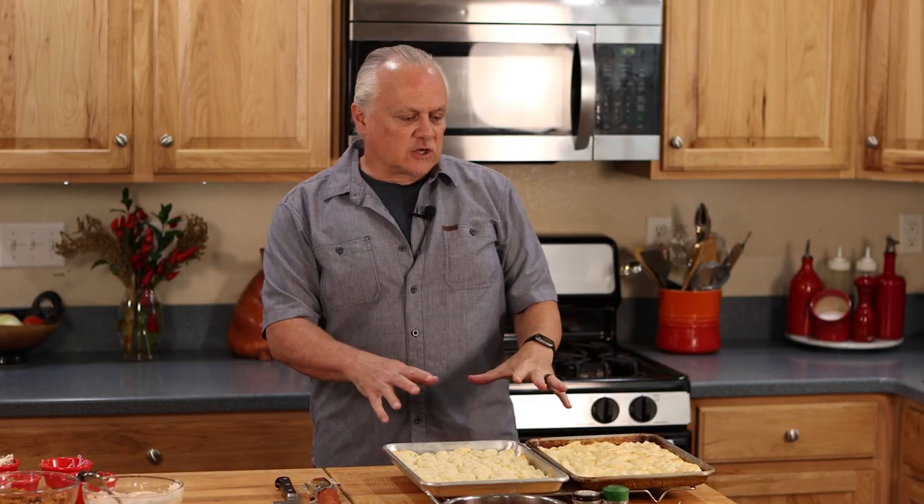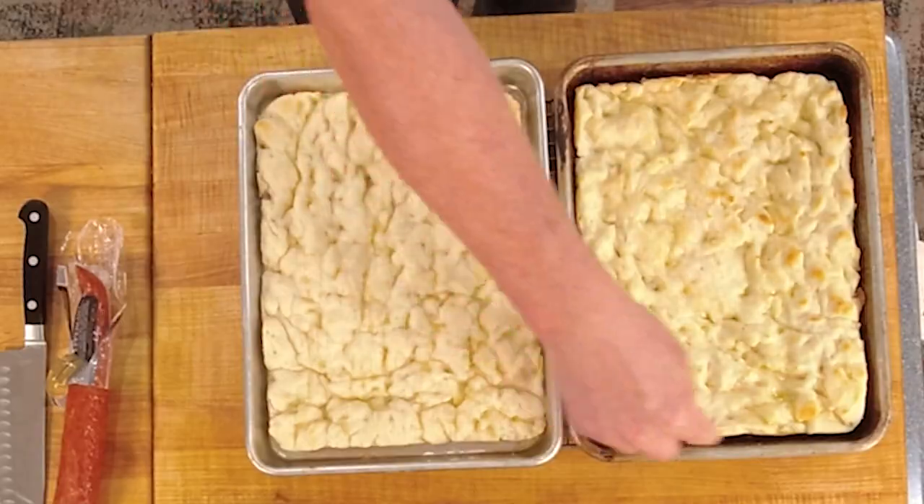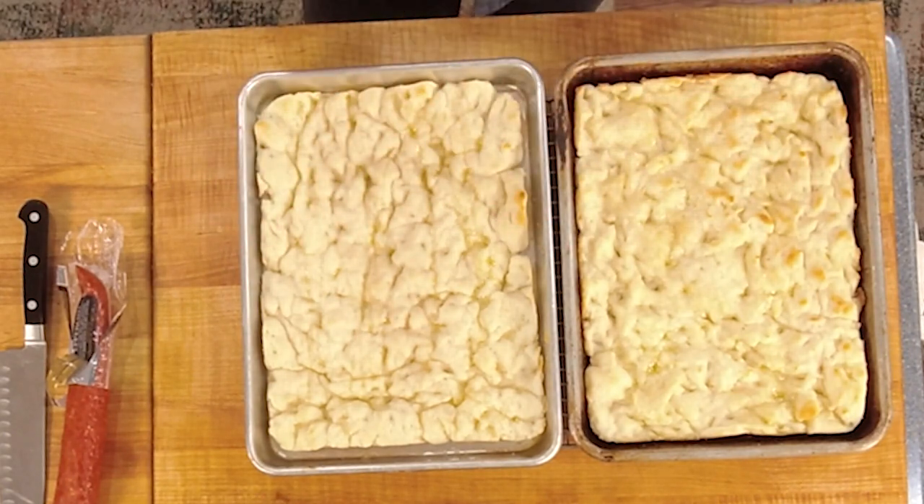Our par-baked crusts are out of the oven. We weren't going for a lot of color here — the objective wasn't to fully cook these. One pizza has a little more color on it than the other, which just means that side of the oven is hotter. They both look good. You can see them both shrinking up a little bit as they cool, which is great for our cheese pizza because we're going to put some cheese down along the sides of the pan to get some crispy edges — kind of like Detroit style, but this is not a Detroit style pizza. That's for a future video.